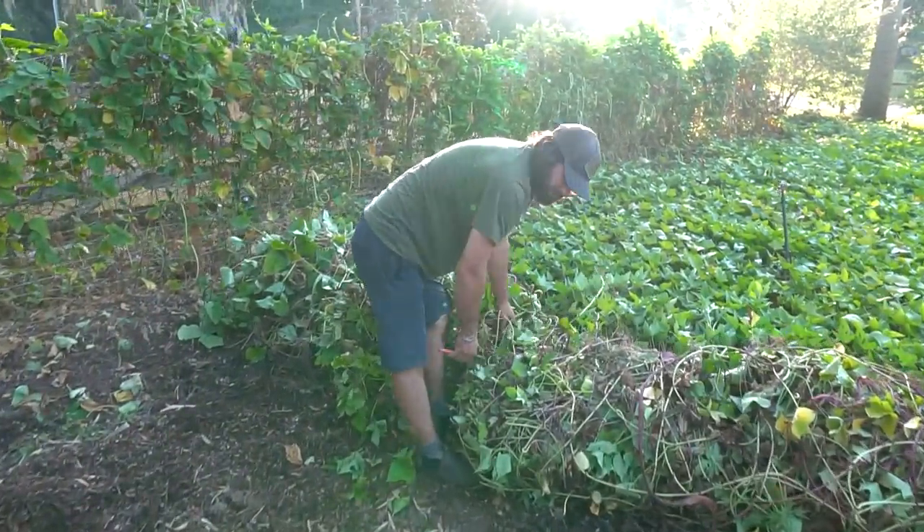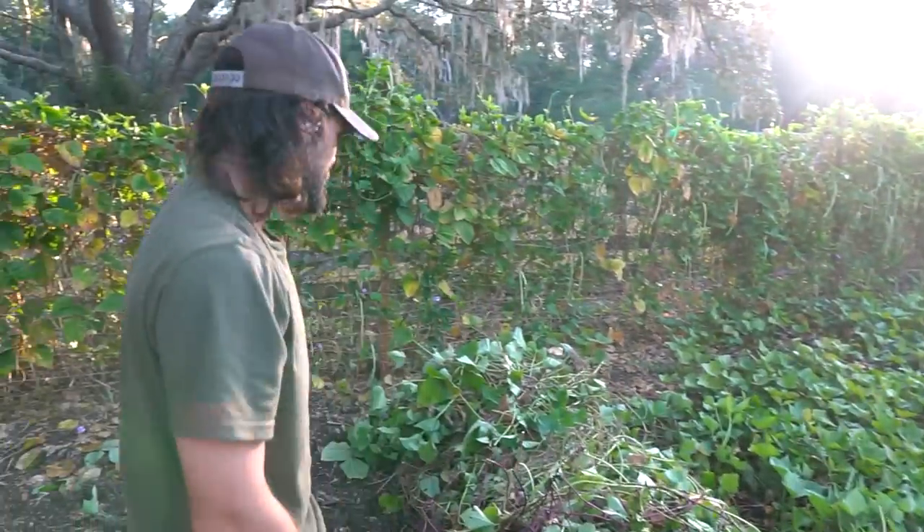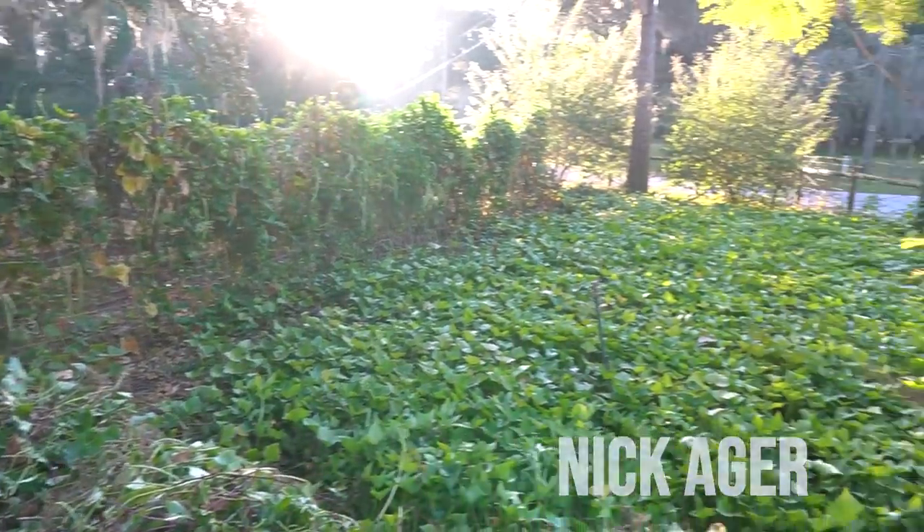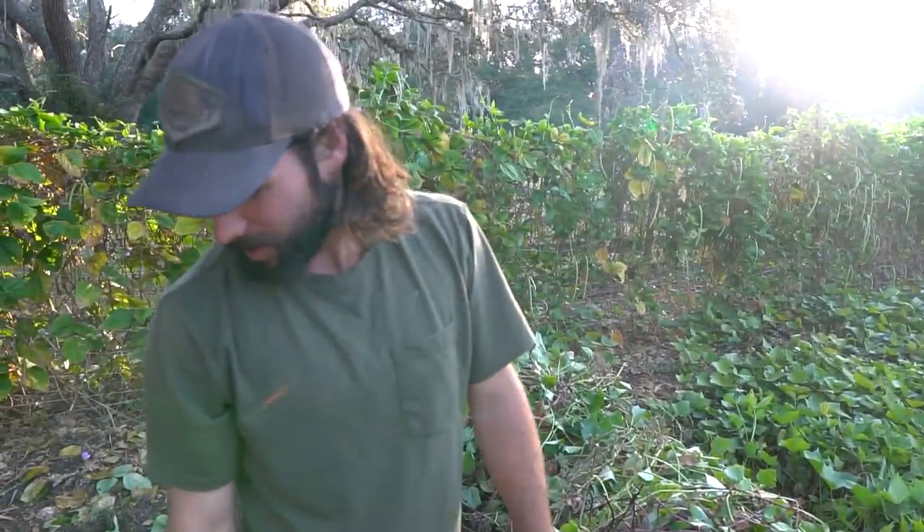What's growing on over here? Sweet potatoes. Cutting some strips, rolling some rows. Yeah, it's not the greatest harvest, but for minimal gardening, it's not bad — we'll take it.